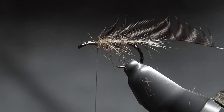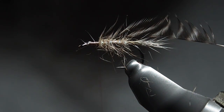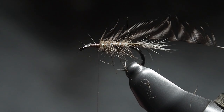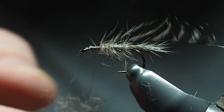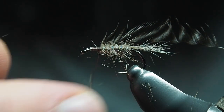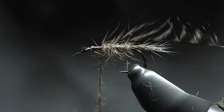For the next part we're going to dub the rest of the hook, same touch dubbing technique — get a bit of wax on the thread and take a little pinch of dubbing. You don't have to use squirrel tail for the dubbing or the tail; there are lots of other furs and materials. Stepping away from traditional, you could use quills, synthetic quills, or all sorts of other materials to dub the body.